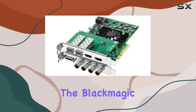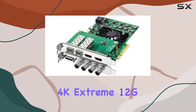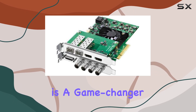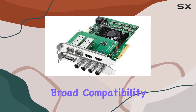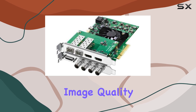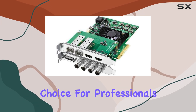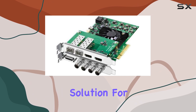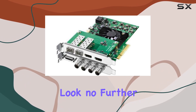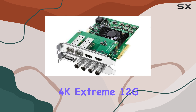Overall, the Blackmagic Design Decklink 4K Extreme 12G capture card is a game-changer for anyone working with 4K video. Its blazing-fast performance, broad compatibility, and exceptional image quality make it a standout choice for professionals and enthusiasts alike. If you're looking for the best-in-class solution for 4K video capture, look no further than the Decklink 4K Extreme 12G.